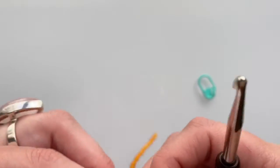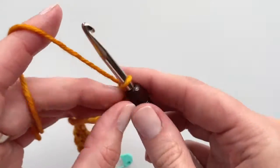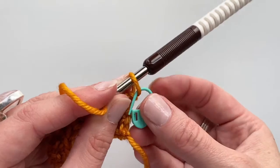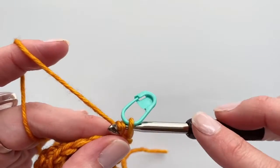Taking it back to the end of that row — we just finished that last single crochet. I'm going to chain one, turn, and before I do anything I'm going to pick up that marker and clip it into the chain that's on my hook. Then I'll just begin to single crochet down.